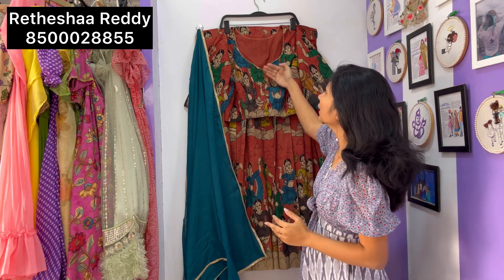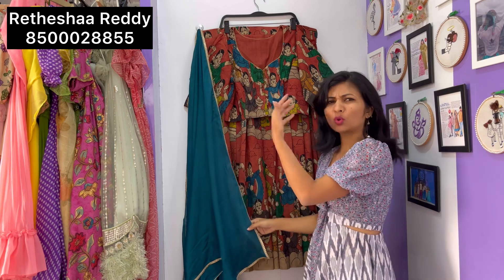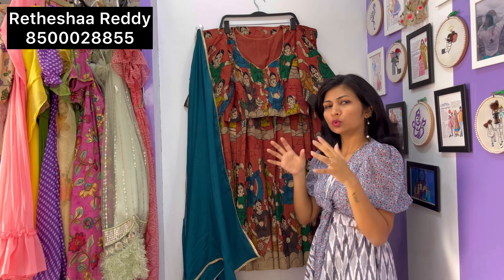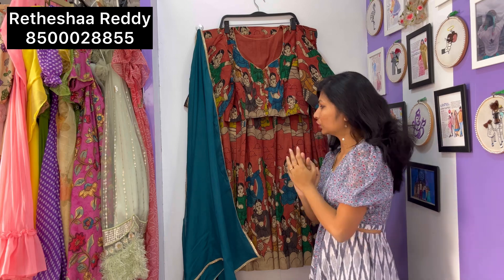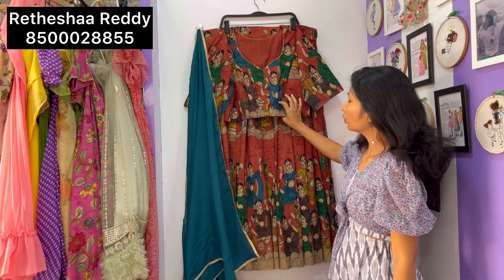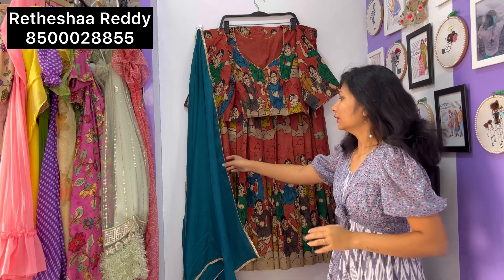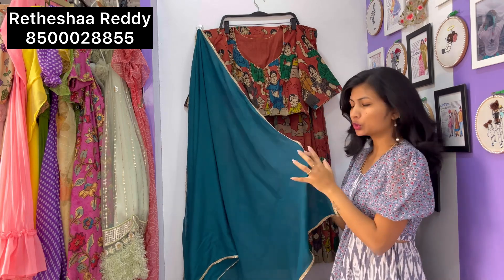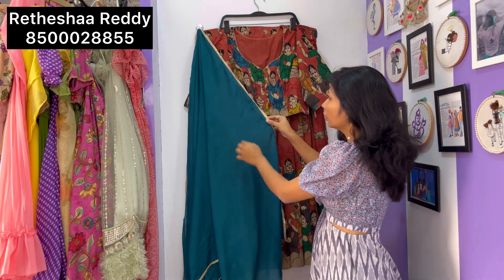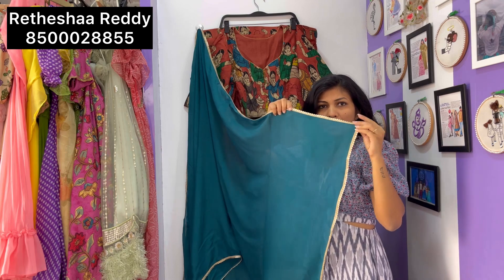The blouse has a back high neck and a front deep neck design. For the dupatta, since the entire outfit already has Kalamkari print, I kept the dupatta plain with a beautiful indigo blue color border.